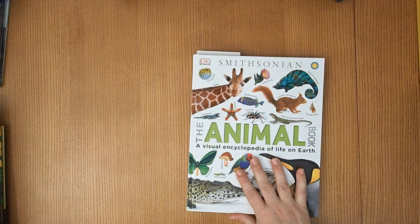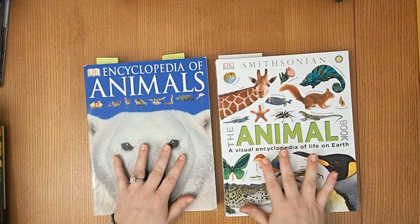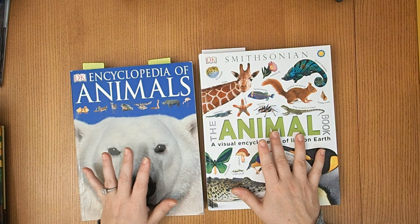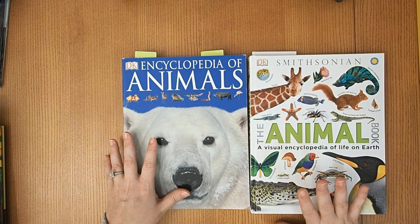I have two encyclopedias we use: a visual encyclopedia by DK and an encyclopedia of animals, also by DK. I like them for completely different reasons. The visual encyclopedia has been fantastic for my five-year-old, and my seven-year-old really likes it too. But the encyclopedia of animals has a lot more content — you can look up each individual animal and there's way more information, which is great for my older child.